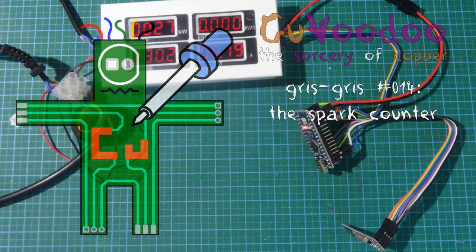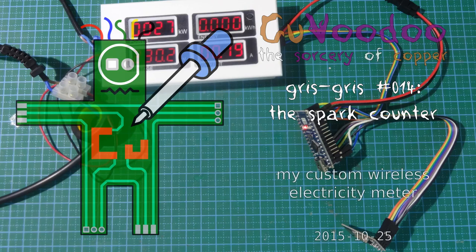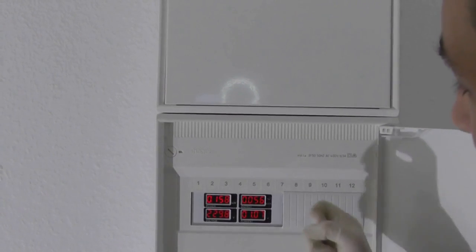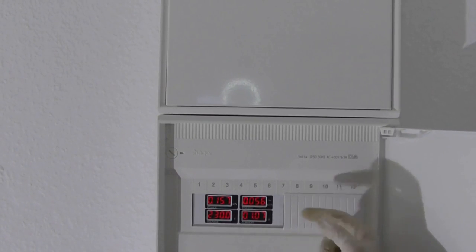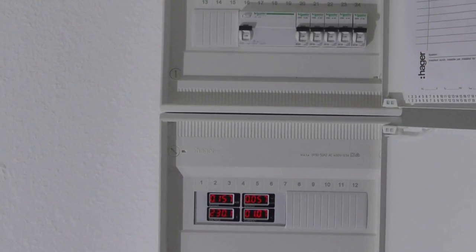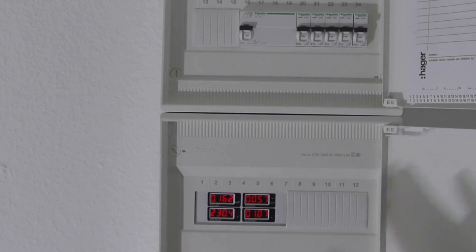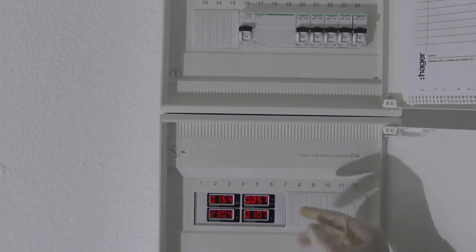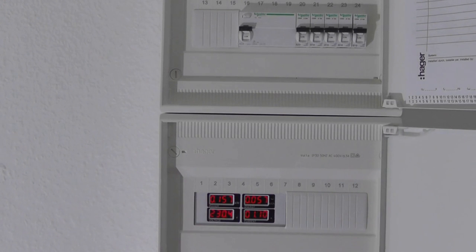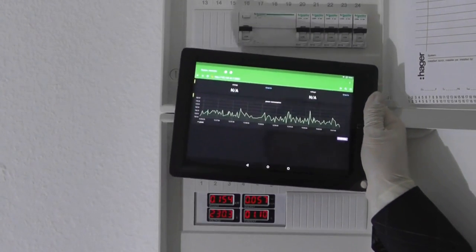Welcome to Kourvoudou, the sorcery of copper. In this episode, I will show you the spark counter — my custom electricity meter, which measures all the electricity going through the whole apartment. It's not simply an electricity meter; what I've added is the capability of reading the data online.